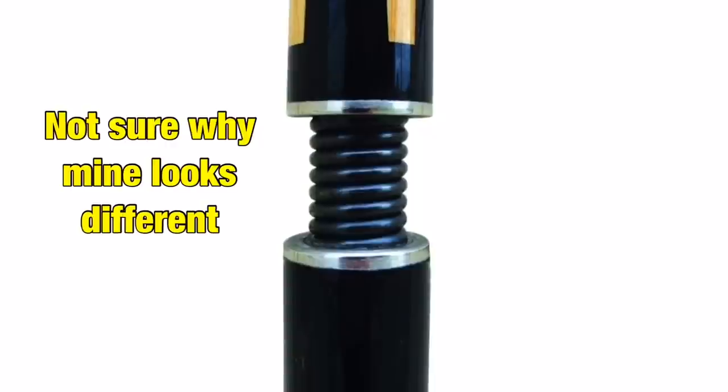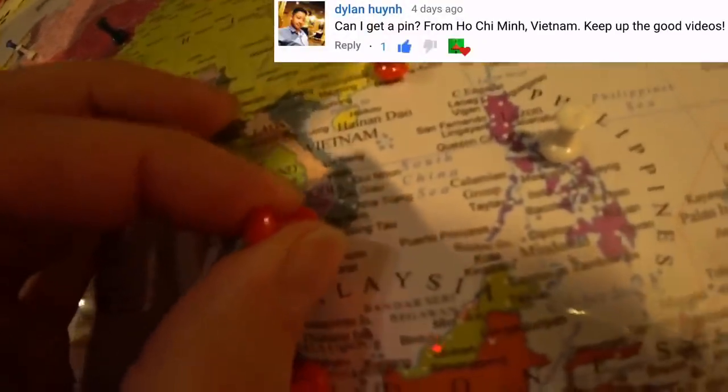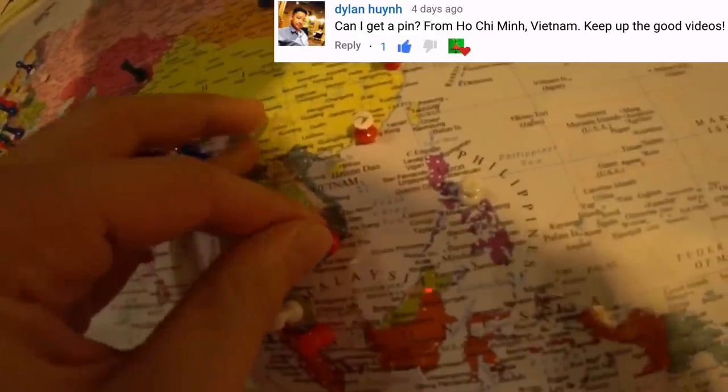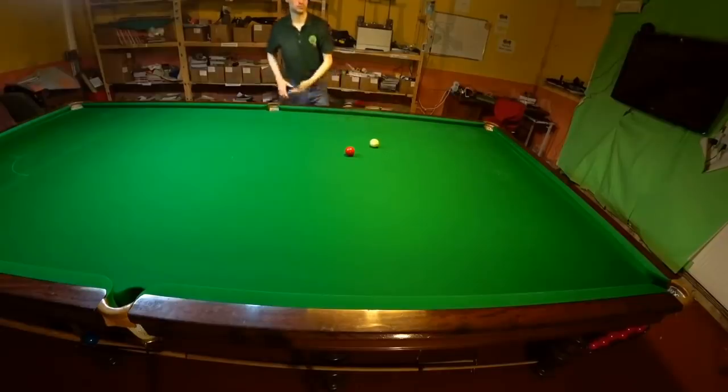I can't remember if there was a reason why mine wasn't finished properly and looks nothing like the cue Steve was playing with at the time or that they're selling now, but I'm sure players like Dylan from Ho Chi Minh City in Vietnam are less interested in how the cue actually looks and more interested in what it actually does and what it can be used for.